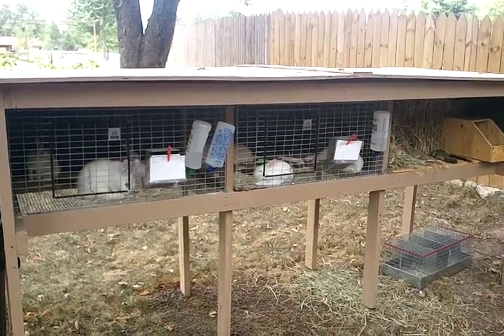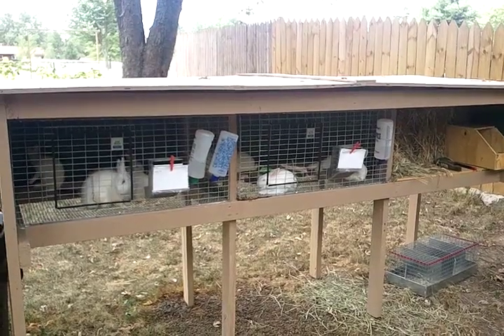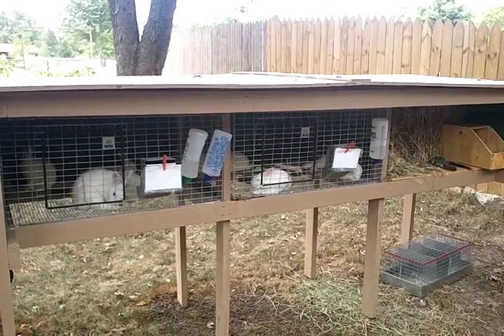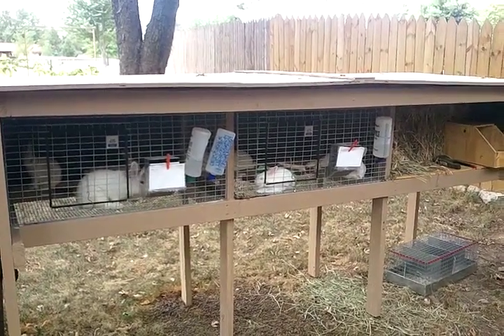For the top frame, you will need two pieces that are 114 inches and five pieces that are 35 inches.